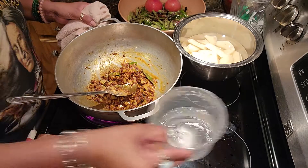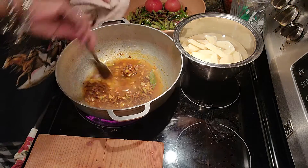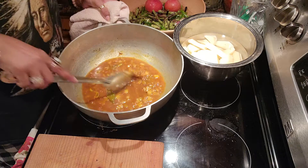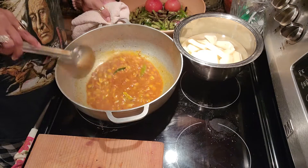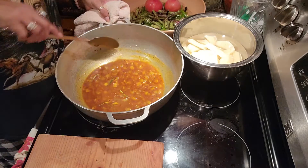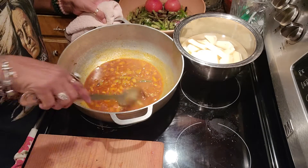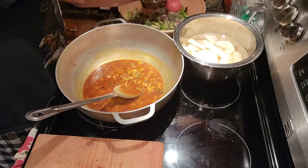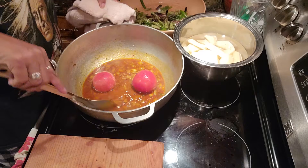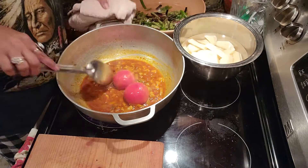Okay guys, I'm back. I'm going to add some water so this masala cooks down. One thing I forgot to mention — please add salt to taste, to your liking. We're going to let this masala fry until we see the oil, then I'm going to add the tomato now into my curry, so we'll get that tomato cooking. When we come back we'll add the bora inside.